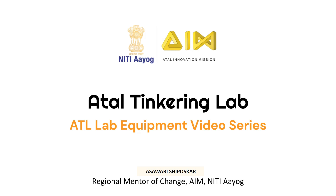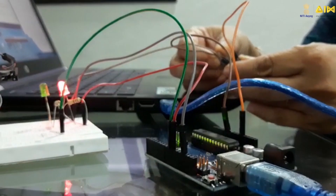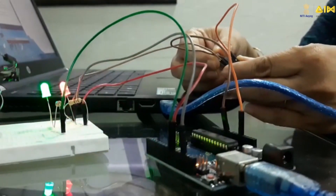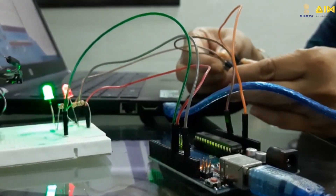Hello. Welcome to Atil Tinkering Lab video series. Atil Tinkering Lab helps you translate your innovative ideas into reality. In this video series, you will learn about all the equipment in your Atil manual and what you can build using them. So, let's get started.